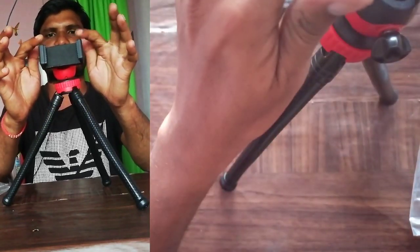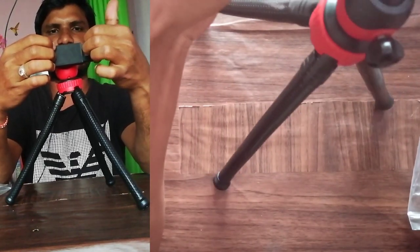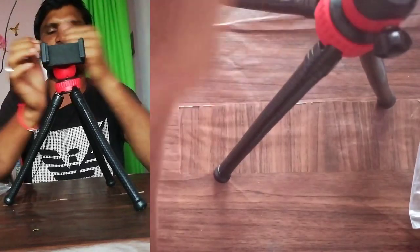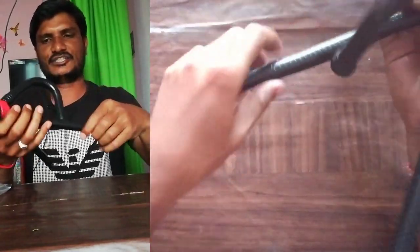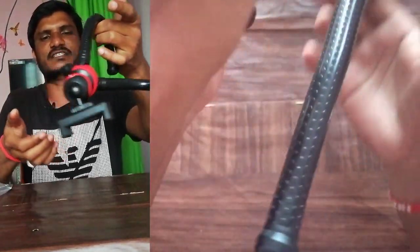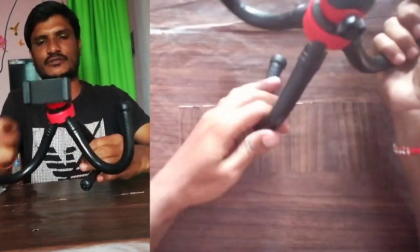Once fixed, there is no further rotation. The mobile holder is flexible based on the size of your mobile, so whatever size your mobile is, it can be fixed here. The arms can be bent in any direction, and you can fix it on any one of the rods at any angle. You can also reduce the height.